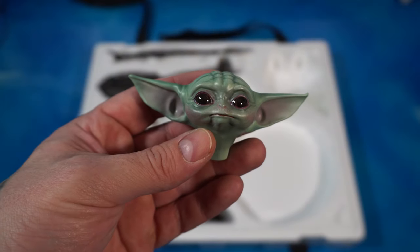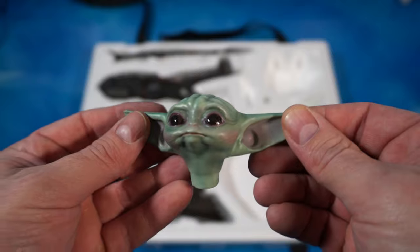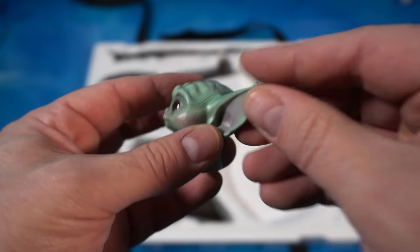Then we have little baby Grogu's face. They captured the eyes and they look great. I love the pinkish tones you can see on the inside of his ear and on his cheek, with the green skin - looks very nice.